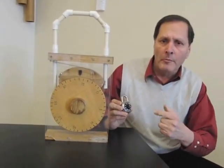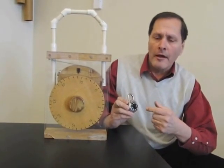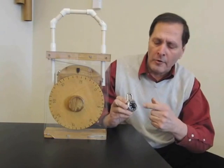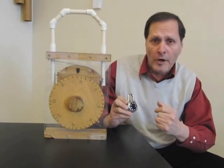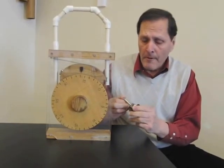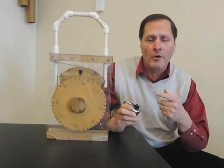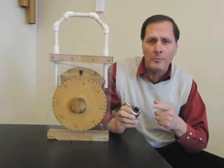It's got 40 numbers on here, and we turn it to one of the numbers to the left, turn it to another number by turning it to the right, turn it to a third number to the left, and if we've done it correctly, of course it opens. The combinations for this — 40 times 40 times 40 — should give us over 64,000 possible combinations.